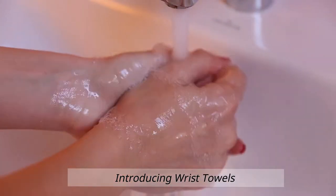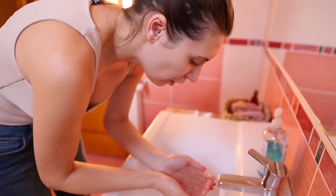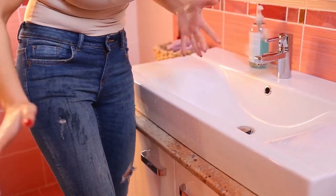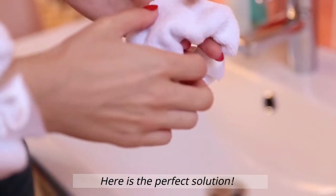Leafa products. Introducing Wrist Towels. Have you ever experienced this problem? Here is the perfect solution.